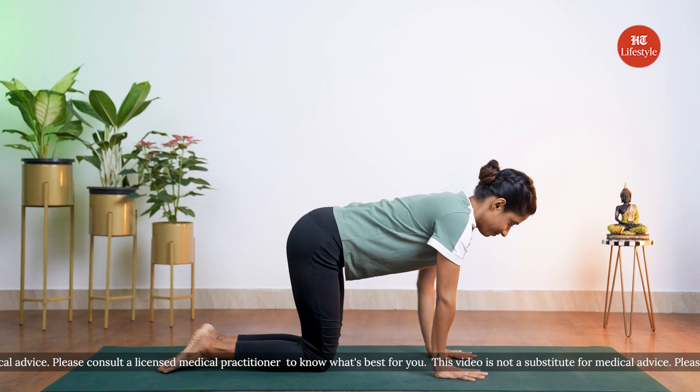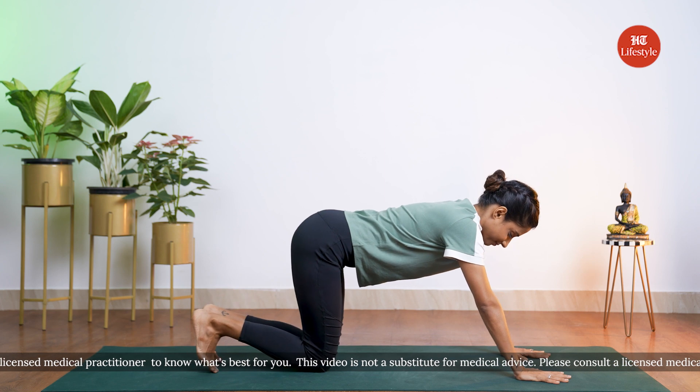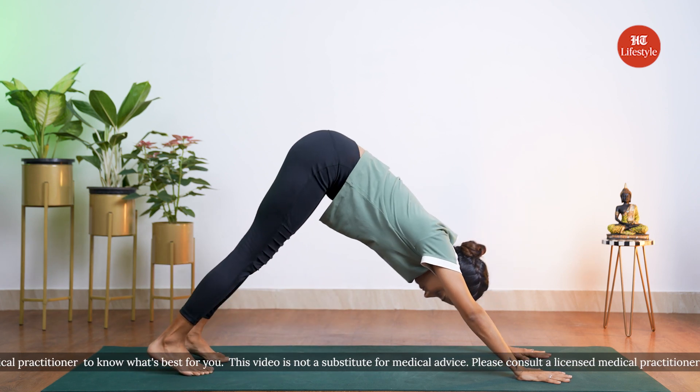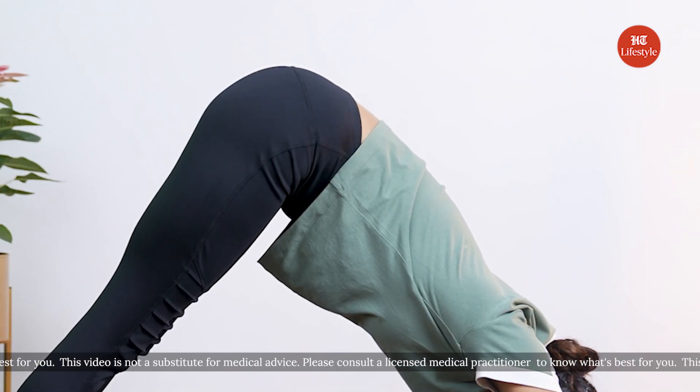Now let me show you the correct way of getting into the pose. To come into Adho Mukha Svanasana, you're going to come into your kneeling position. From here, just walk your palms one palm print forward, tuck your toes, lift your knees, straighten the legs, and take the hips up towards the ceiling. Keep the abdomen slightly tucked in, pressing into all five fingers.